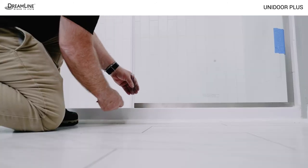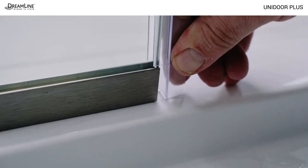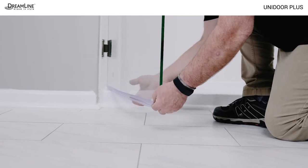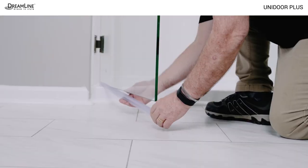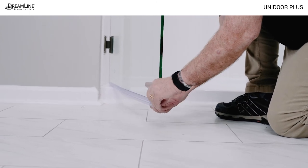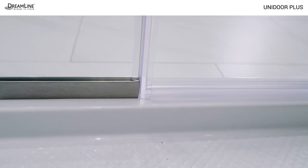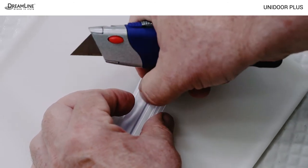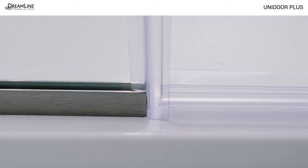Next, reinstall the strike vinyl, marking and notching it by trimming just the sides to fit around the bottom U-channel. Install the sweep vinyl, deflector strip facing the inside of the shower, across the entire bottom of the door, pushing it up onto the glass on the hinge side first, then working it across the rest of the door. From inside the shower, close the door and mark the sweep where it meets the strike vinyl. Notch just the inner aspect of the sweep so it fits neatly around the strike vinyl for a tighter seal.